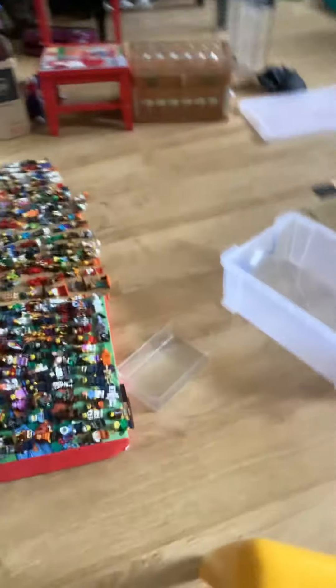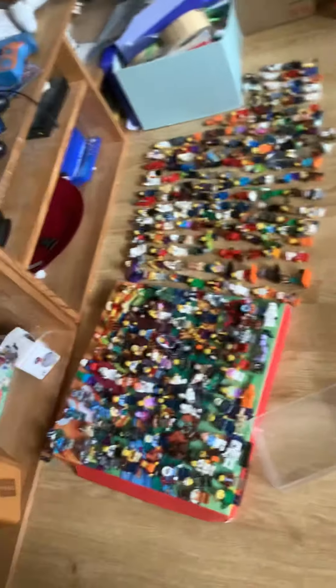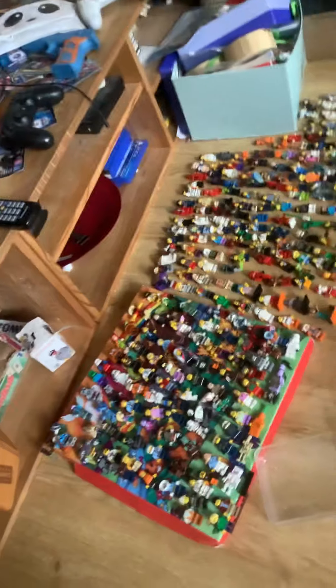Hey guys, welcome back to my YouTube channel! Today I'm going to show you our entire LEGO minifigure collection. I've been wanting to do this for a very long time — yeah, a very, very long time.